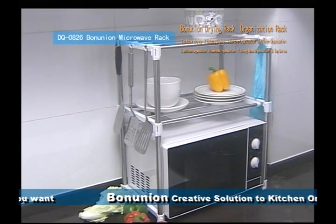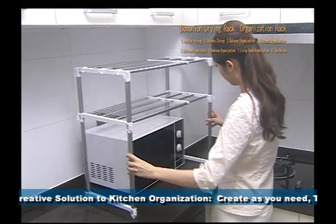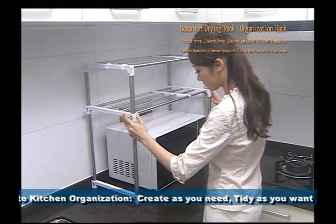DQ0826 Bond Union Microwave Rack. Adjust the dimension according to your microwave oven height and size during assembly.